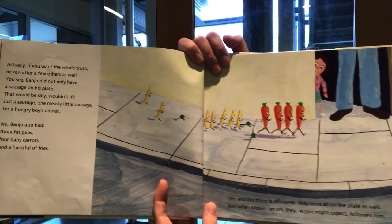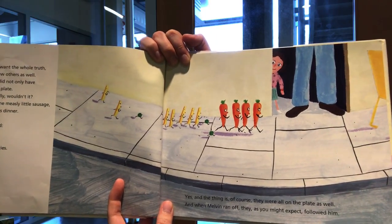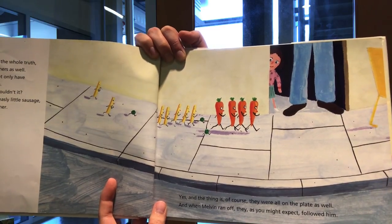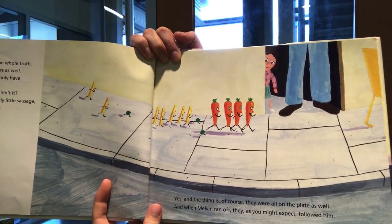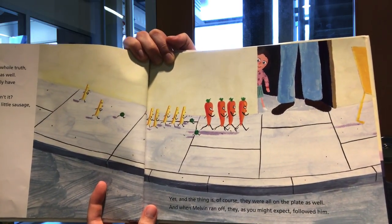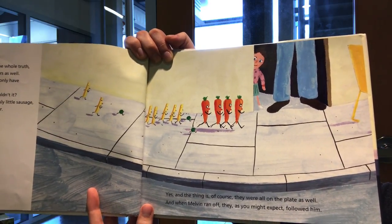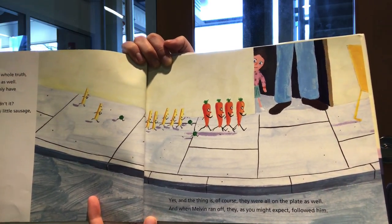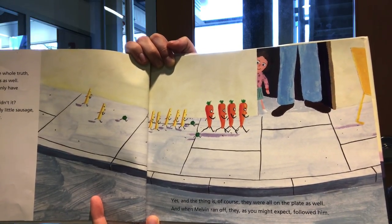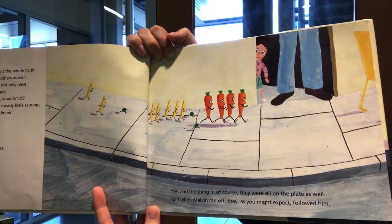Actually, if you want the whole truth, he ran after a few others as well. You see, Banjo did not only have a sausage on his plate — that would be silly, wouldn't it? Just a sausage, one measly little sausage for a hungry boy's dinner? No, Banjo also had three fat peas, four baby carrots, and a handful of fries. And when Melvin ran off, they, as you might expect, followed him.